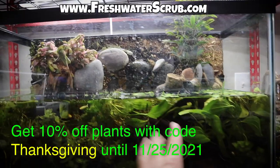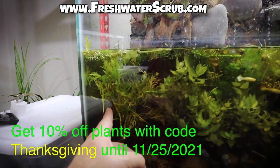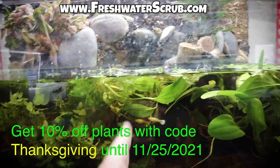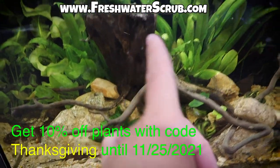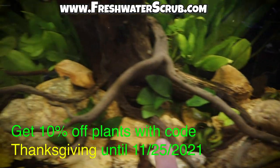If you haven't visited freshwaterscrub.com, make sure you go check it out and use code THANKSGIVING for 10% off your plant orders through Thanksgiving. You can pick up wisteria, bacopa, cabomba, radican swords, rotala rotundifolia, frogbit, duckweed, hornwort, banana plants, and an upcoming anubias pack — plus red tiger lotus and anubias coffeefolia are coming soon. Make sure you're subscribed and turn on that notification bell, and go follow us on Instagram and Facebook — links are down below. Hope everybody has a fantastic weekend, and we'll see you next time!